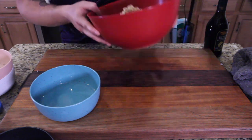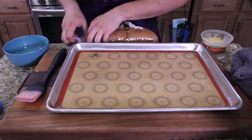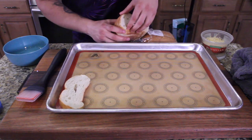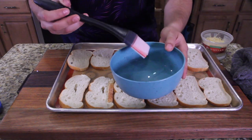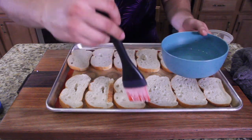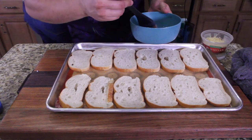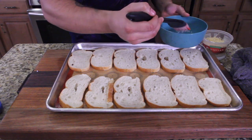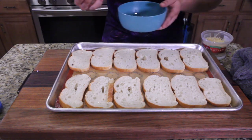Alright guys, we're just gonna take our sliced Walmart French bread. We got our coconut oil and our brush, and we're just going to go one by one, brushing each individual piece of bread. We started using coconut oil for health reasons, but afterwards I tried to make it with olive oil and the olive oil coated my tongue — it was a lot thicker than the coconut oil.